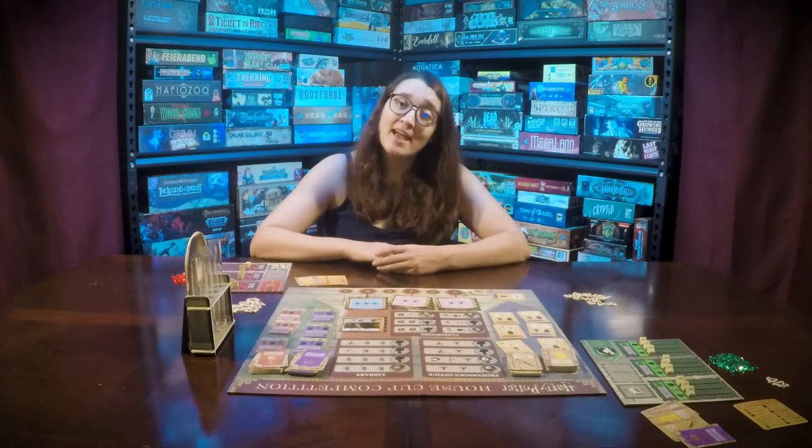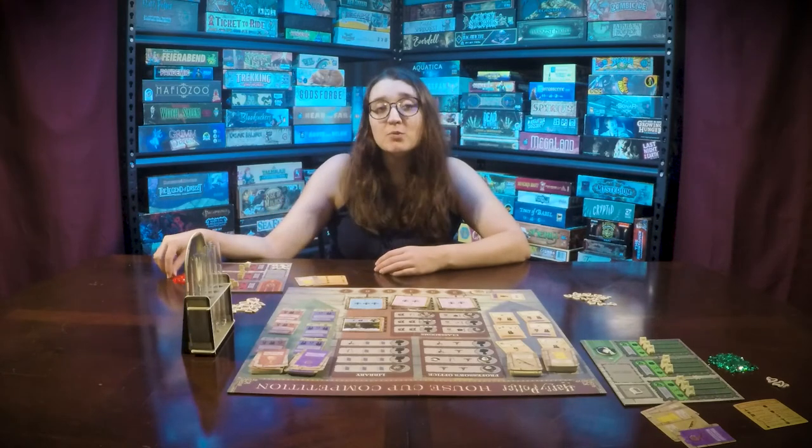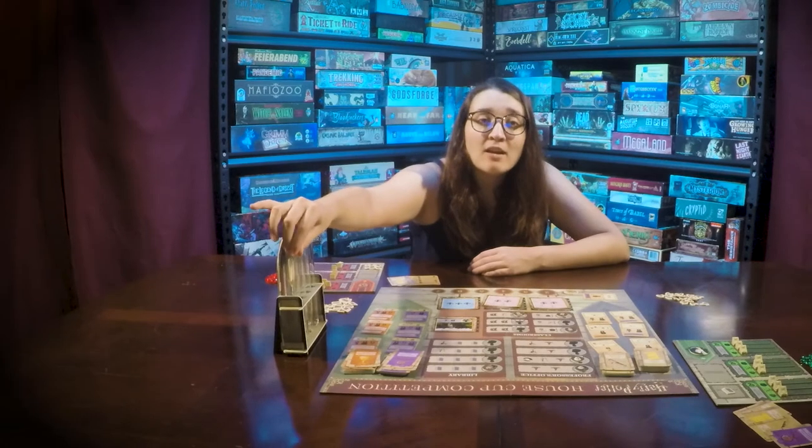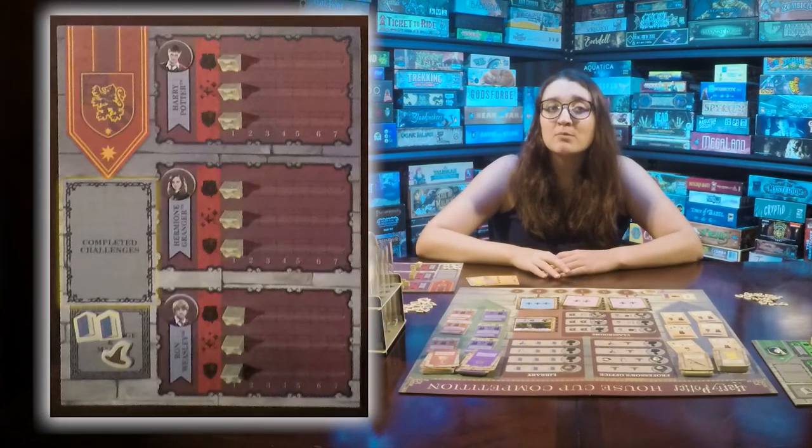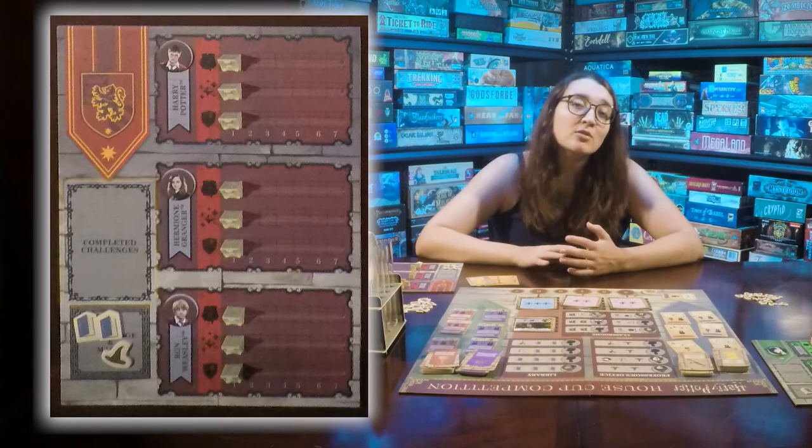For every ten house cup points you win, you will place one gem in your hourglass. Completed challenge cards go in the completed challenge piles on your common room board.